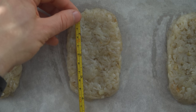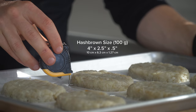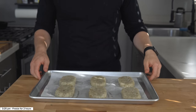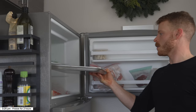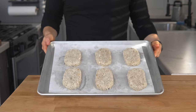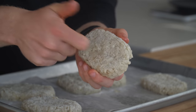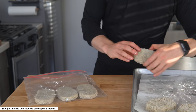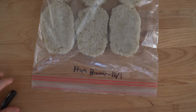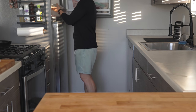For specific measurements, mine ended up being roughly 4 inches long, 2.5 inches wide, and a half inch thick, weighing in around 100 grams each. Once all the hash browns are shaped, place them in the freezer for about two hours until completely frozen through. After two hours, get out a plastic bag or container, toss them in, mark them, and store them in the freezer. These should be good for two to three months whenever you are ready to cook them.